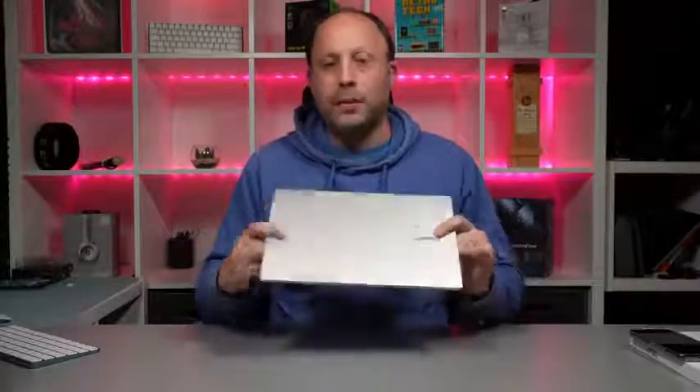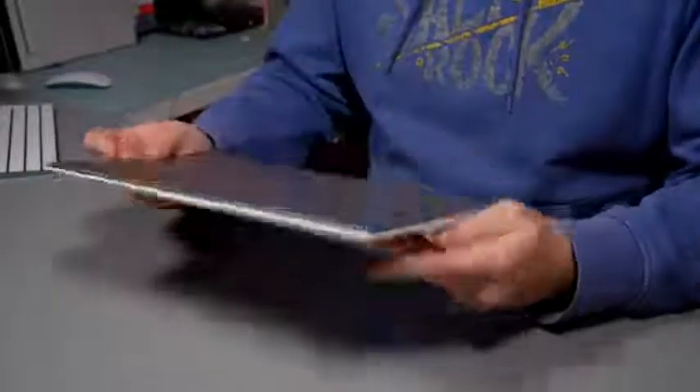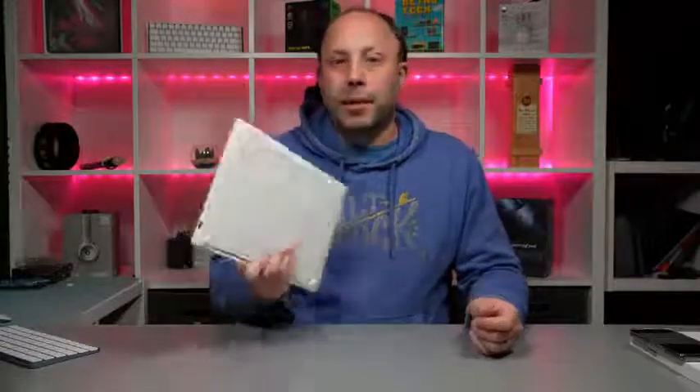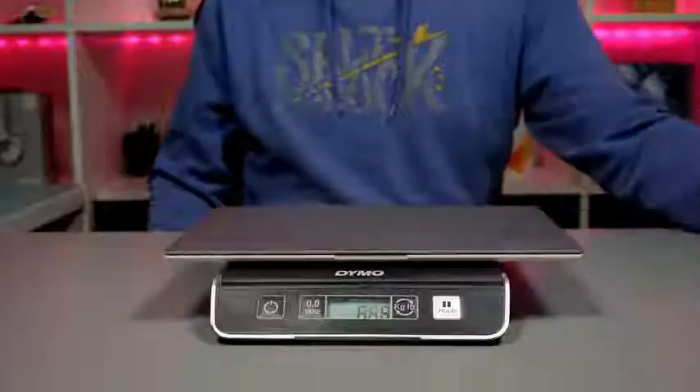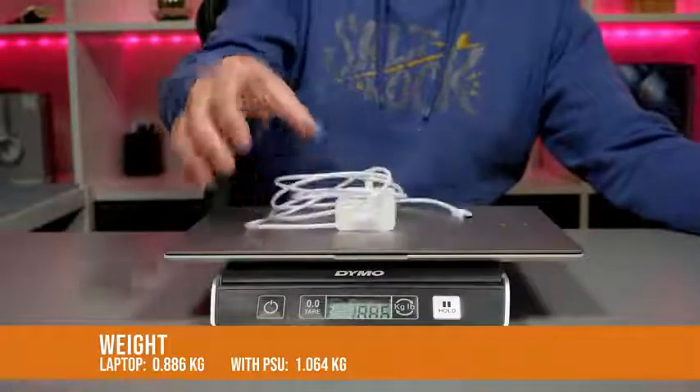Before we talk about the specs and performance, I want to talk about one of the most important things — the size and the weight. Having used this for two weeks, I still can't get over how light and small this is for the power it packs. It honestly feels like I'm picking up one of my iPad Pros rather than a fully-fledged laptop. It's so slim and light, it's easy to pick up and cart around with one hand — kind of like when I had the MacBook 12-inch. This is filling that role.